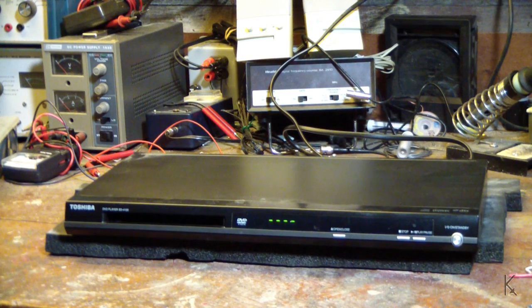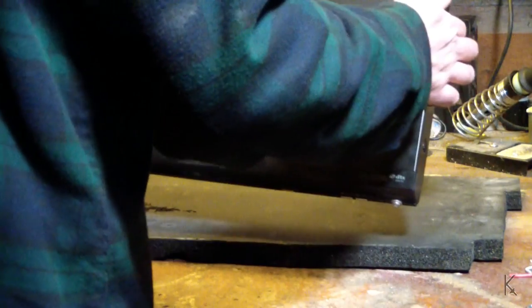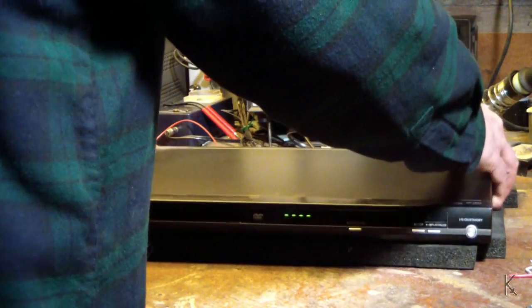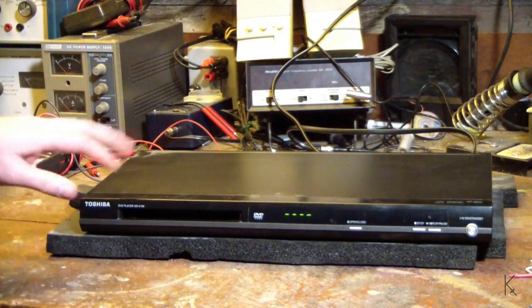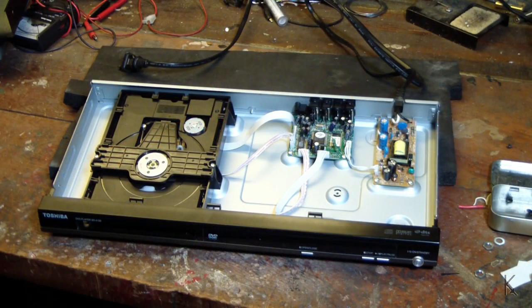I thought this might make an interesting video. We'll open it up and take a close look at the drive mechanism inside a consumer DVD player. Hopefully we can free it up and get it working again. Looks like we've got one, two, three, four, five screws and the metal case should come right off to give us access to the drive.